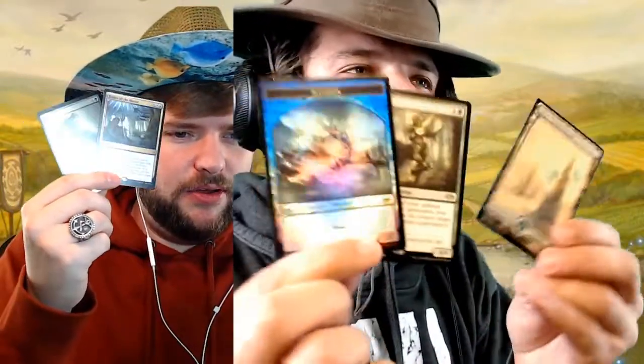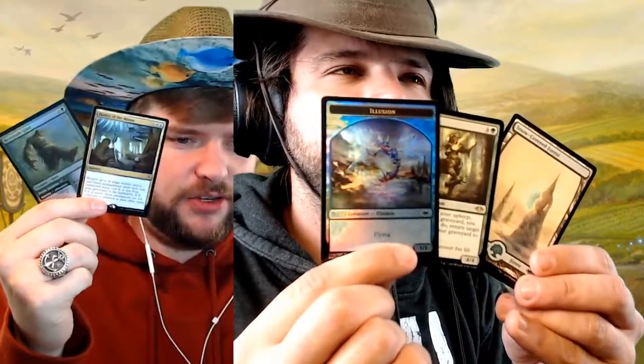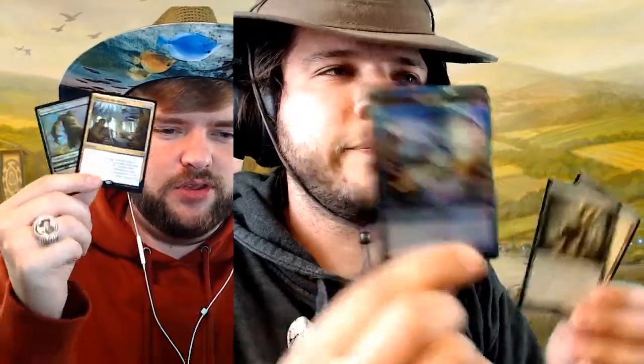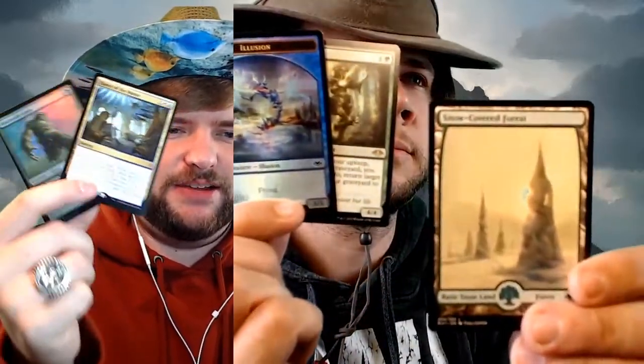We've got our token here — just a Ranger Captain of Eos art token. So we got a Genesis and an illusion. If you want these cards, comment down below. Comment which one you want: a foil illusion, a Genesis, a snow-covered forest, a foil Beanstalk Giant, or a Dance of the Manse. We'll be deciding before the next Juice and Packs and sending them out your way.